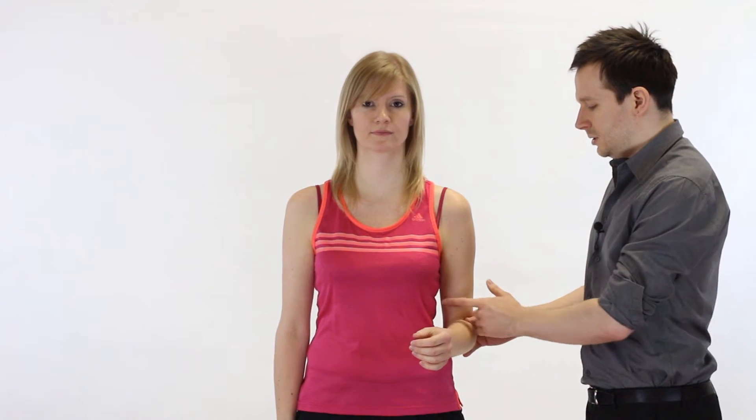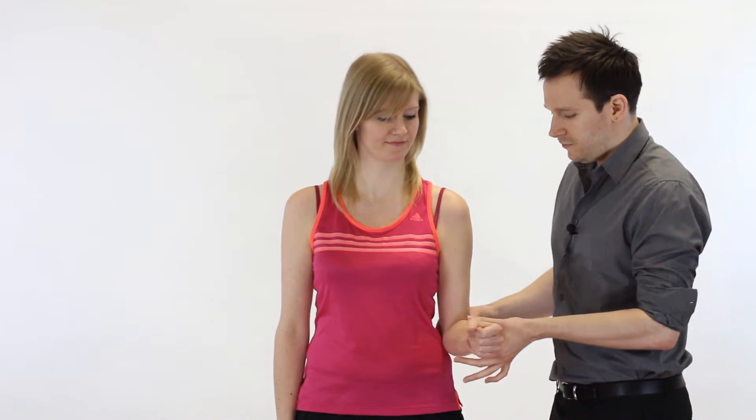Now we're going to look at testing resisted lateral rotation of the glenohumeral joint. As the therapist we're going to stand beside the patient, who is stood in neutral. We ask the patient to bend their elbow up to 90 degrees, and it can be helpful to start by demonstrating the movement. Not many patients understand what lateral rotation is, so we show them: 'We're going to get you to just move your arm out in this direction, and I'm going to get you to resist the movement.'